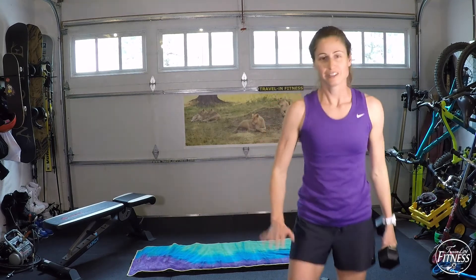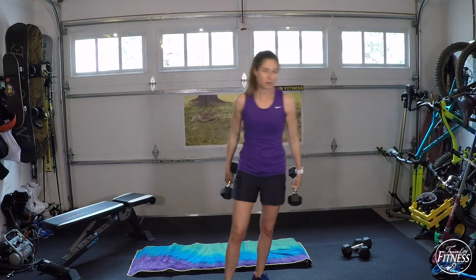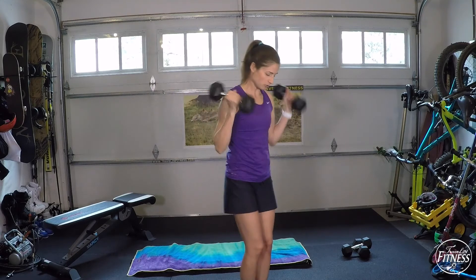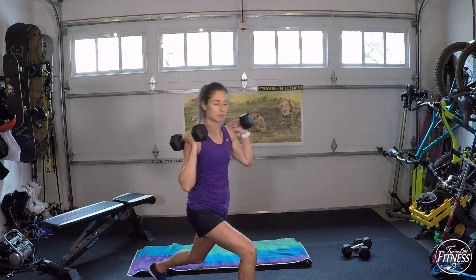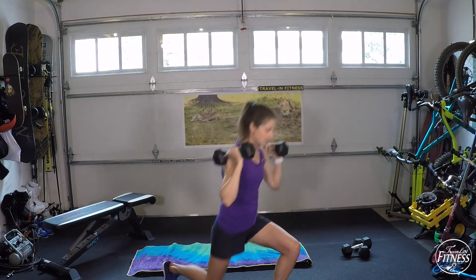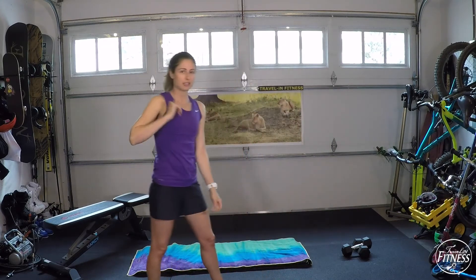Great job everyone — little virtual high fives. That was our first set. Next we're going to do lunges with a pulse. Take your dumbbells up by your shoulders for a little more core strengthening, or by your side if your arms are feeling burnt out. Step back for the lunge, then do a quick two-second pulse at the very bottom, then step together. Alternate to the other side — back, pulse, pulse, step together.